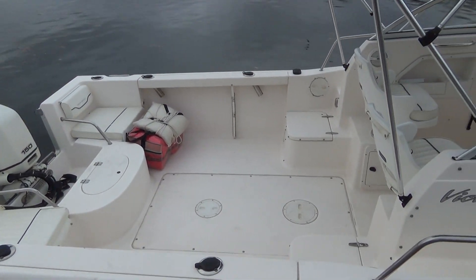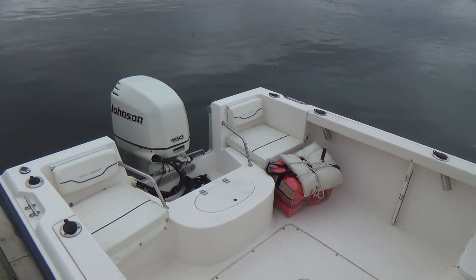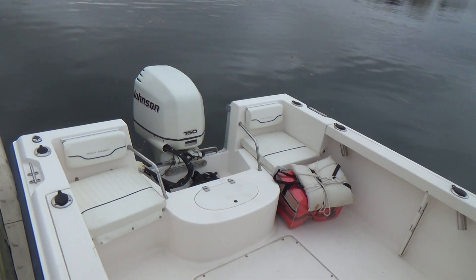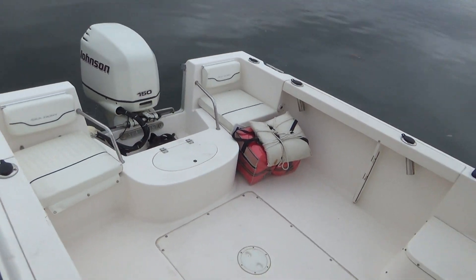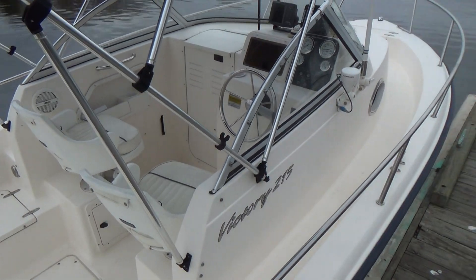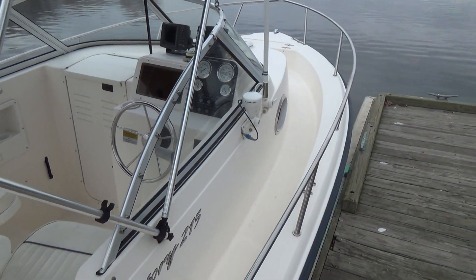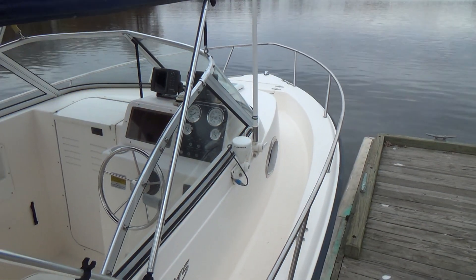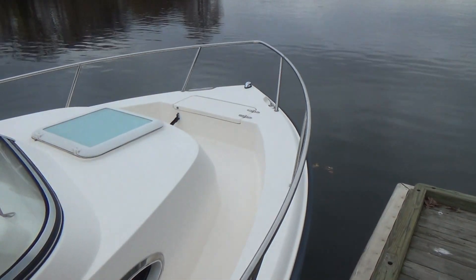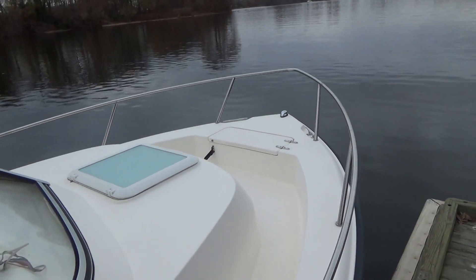It has cushions in the back for passenger seating on both port and starboard. Six total rod holders, a live well built in, and a full canvas enclosure. We just replaced some of the isinglass in the canvas. All stainless steel welded bow rails.